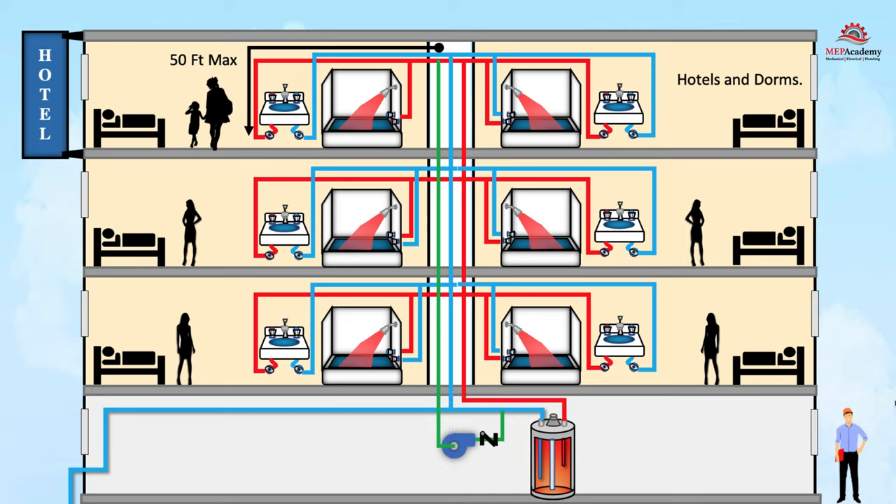Of course, there are many factors to consider when designing a commercial system, so consulting with a qualified mechanical engineer can help ensure that the system selected is appropriate for the building's specific needs and requirements.